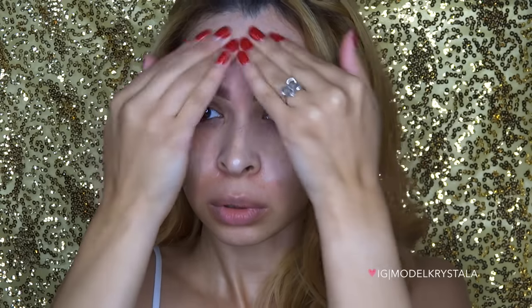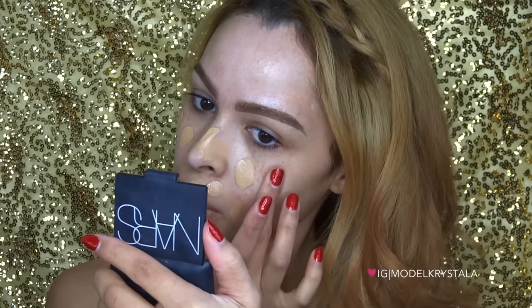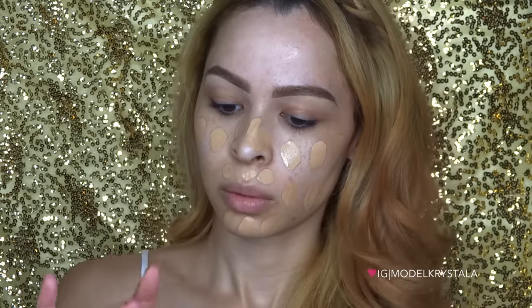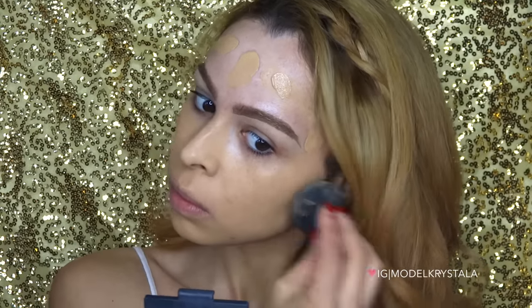First I'm just going to prime my face with the Maybelline Master Prime Blur and Smooth Face Primer. Then I'm going in with foundation — I'm using the L'Oreal Infallible Pro Matte Foundation in number 105. I'm just going to dot that all over my face sporadically and then blend it out with a beauty blender.